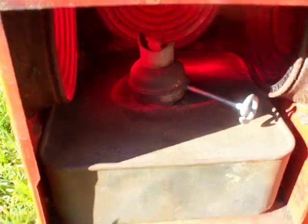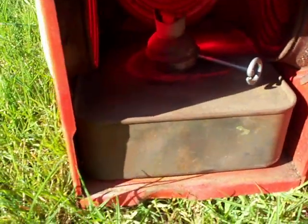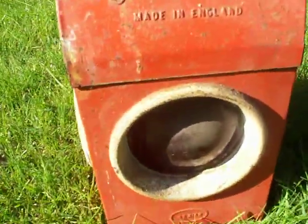There's a paraffin lamp in there. I'm going to remove that, put an electric light in there eventually. That's my lamp — might get another one of them soon.